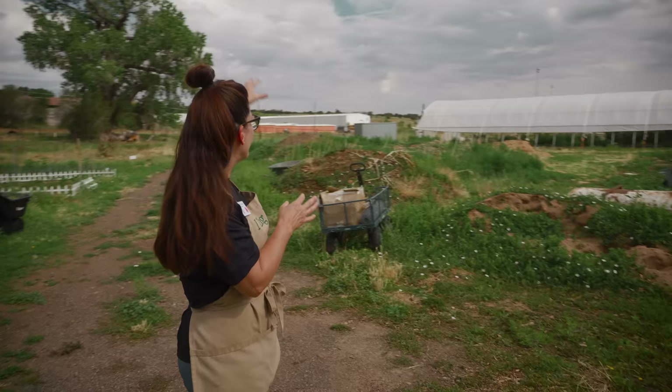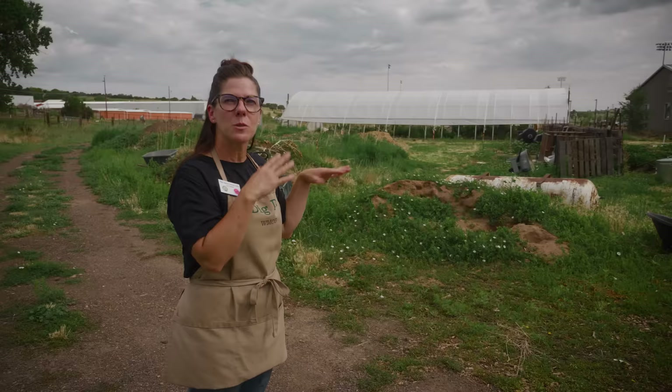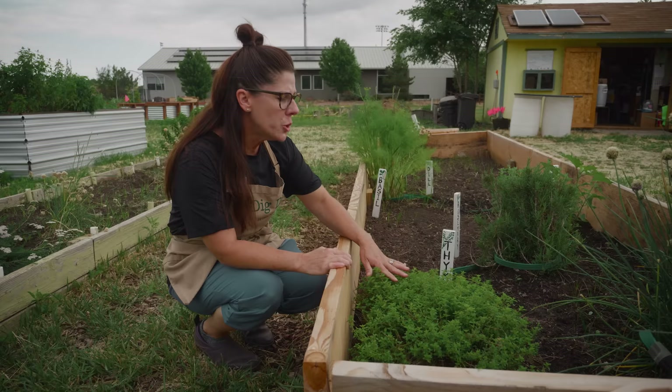These different piles of soil are things that we utilize throughout the year to amend our beds — wood chip piles, whatever supplies we need to either mulch our beds or again amend the soil. This is our herb garden: we have thyme, we have rosemary, we have chives.